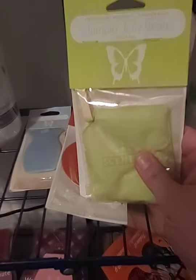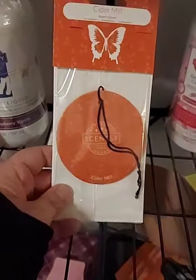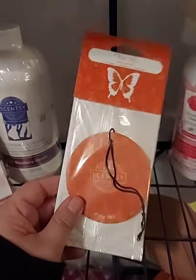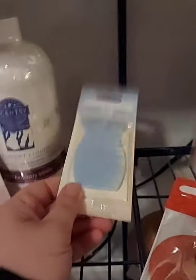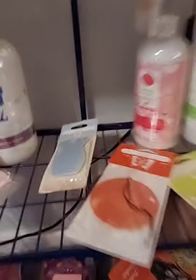For your car, we have scent packs — you can hang them from your rearview mirror or in a pantry or closet. We also have scent circles at $3 each, available in almost every scent, which last about two weeks hanging from your rearview mirror. Car bars are supposed to last about 30 days and come in a good selection of scents as well.